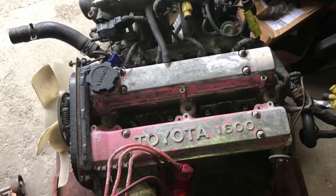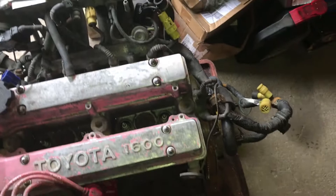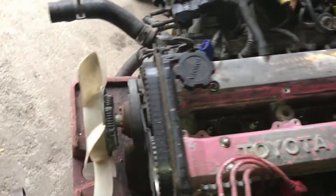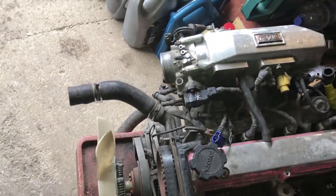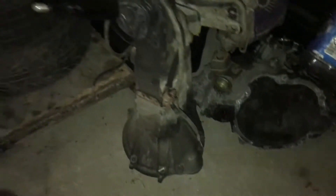Most of you'll recognize this — it's a 1.6 16-valve 4AGE Toyota engine, rear wheel drive setup. This one's got the gearbox over here, a five-speed T50, and this is going to be going into... I'll keep the car a surprise for now because the car is actually really nice.